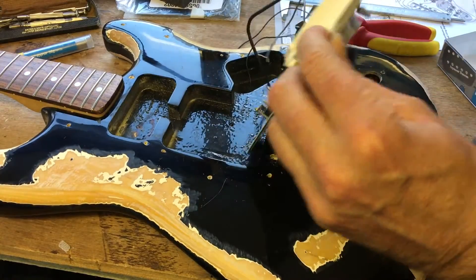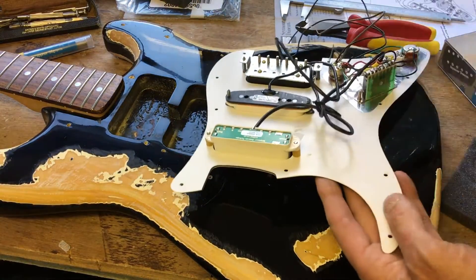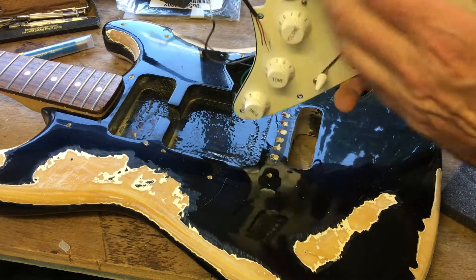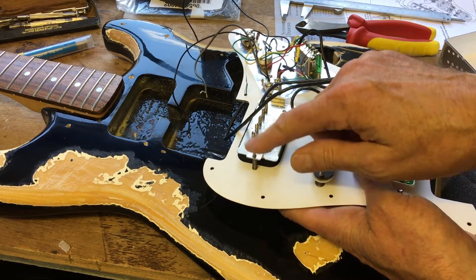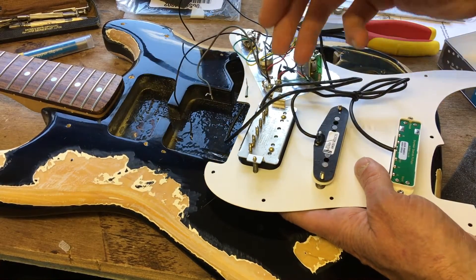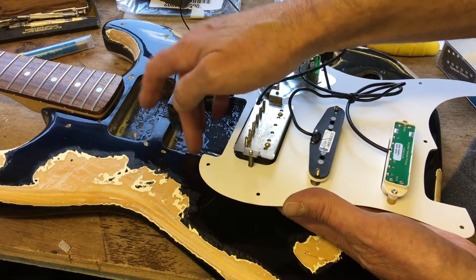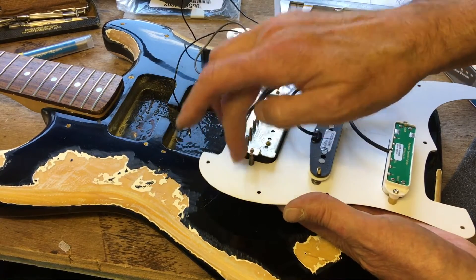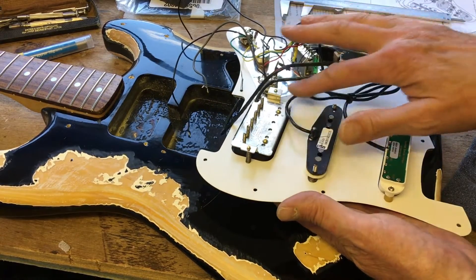We've got the Seymour Duncan in and that was wired up just as I've explained. Now these screws were too long — just before you see the routing, the body is shallower than some guitars. So when you are putting these pickups in, check the depth of the routing, make sure you see what depth you've got, and make sure the screws aren't longer than the height of those routed sections in the body, or you'll be trying to get the scratch plate in and something will be wobbling.